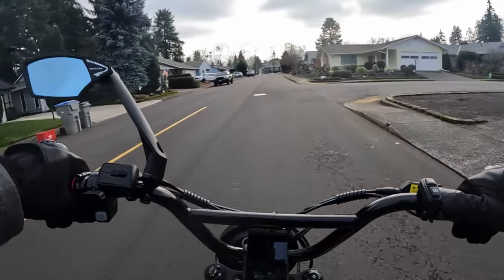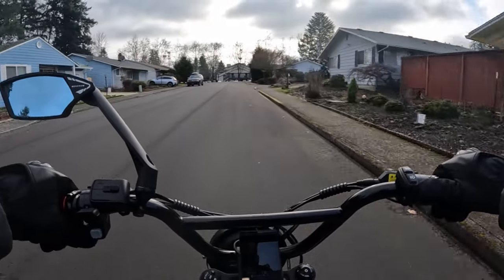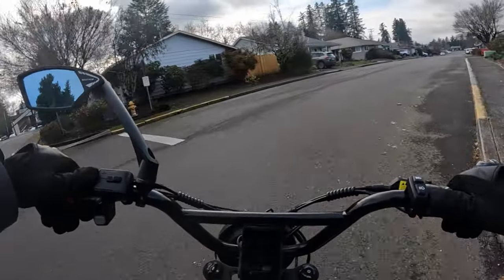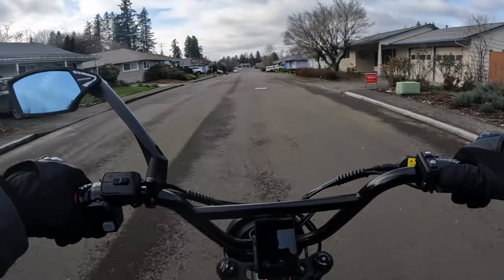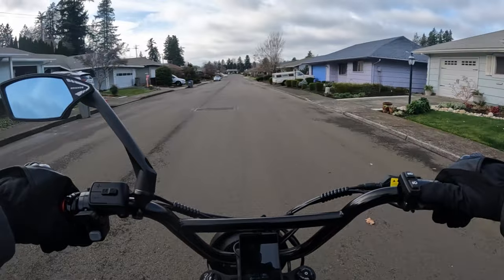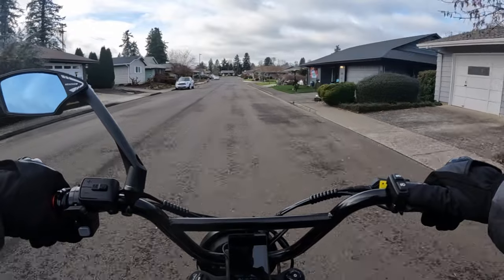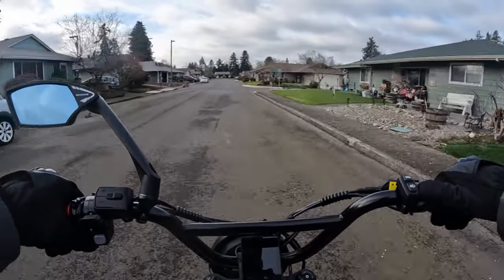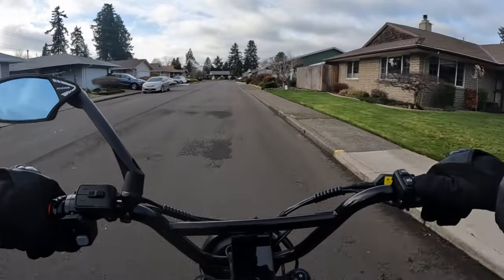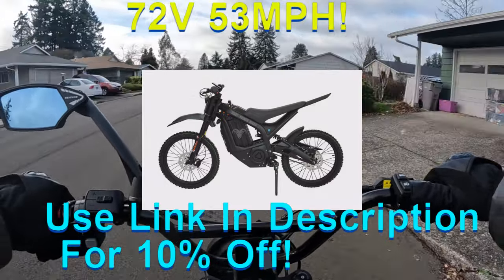Welcome back to the channel. On this video I want to talk about a new bike that has just come out. This bike will be shipping in late February, and the bike is the Dirt Goat electric dirt bike by Goat Power Bikes.